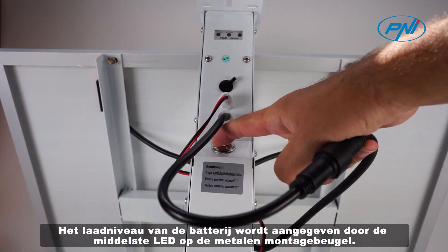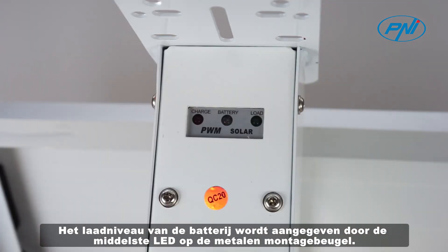The battery charge level is indicated by the center LED on the metal mounting bracket.